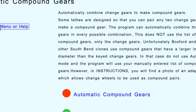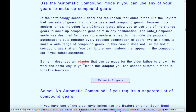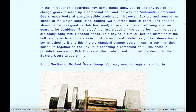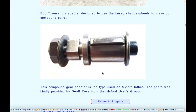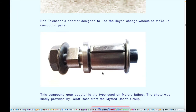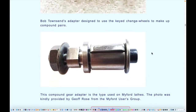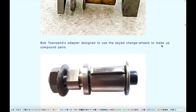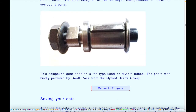There is a way around this. The help file mentions an adapter you can use to allow change gears to be used as compound gears and mix and match, making it more like a Chinese or modern lathe. There's a commercial one available for the Myford, and a homemade one for the Boxford made by Bob Townsend — a photo provided by Jeff Rose of the Myford users group. This allows you to put two gears together with a key and use change gears in the compound gear section, enabling automatic mode.